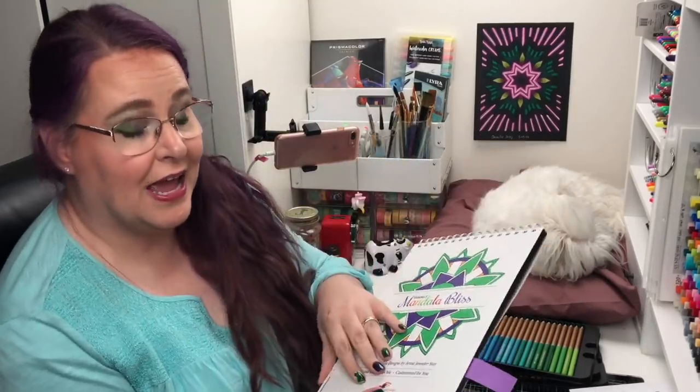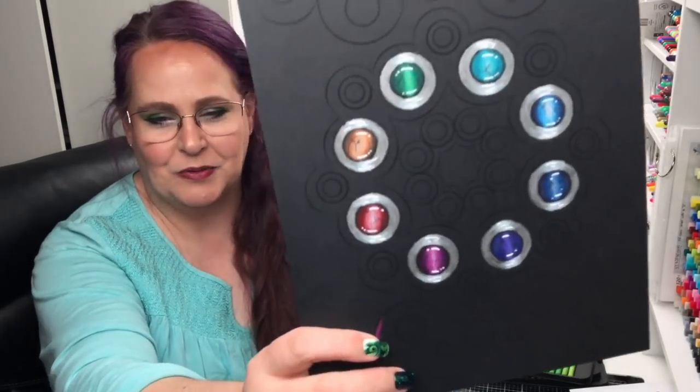We recently released a new coloring book called Mandala Bliss Volume 1, and we released it on black paper. When I released it, I showed everybody this page where I was practicing and seeing how the black paper worked with colored pencils — it was part of our testing. One of the questions I got was: do you want to know how to color simple gems on black and white paper? And I got a lot of feedback that you would like me to show you. So that's what today's video is about.